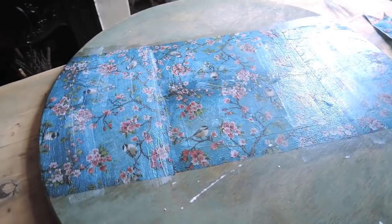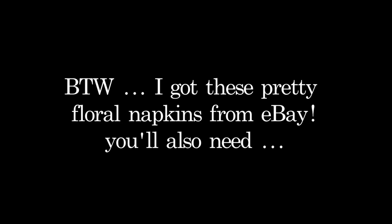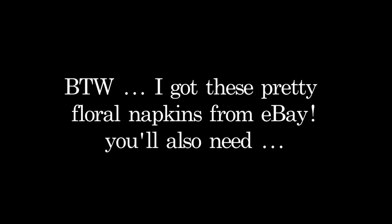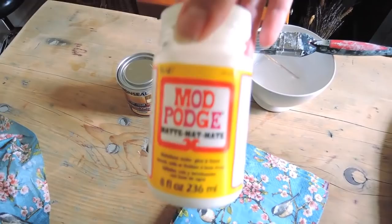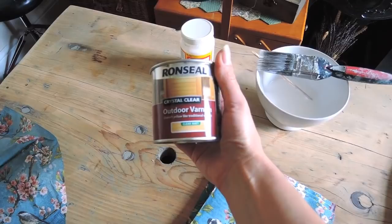For this project you will need some napkins - napkins are perfect for decoupaging. You can see I've already started this project. This is the tabletop and this is actually going on my fire pit in the garden, so when I'm not using it as a fire pit I can use it as a table. Some Mod Podge - I like to use matte always, I'm not keen on the shiny finish. And because this is going in the garden I'm going to give it a coat of outdoor varnish which is also in matte.